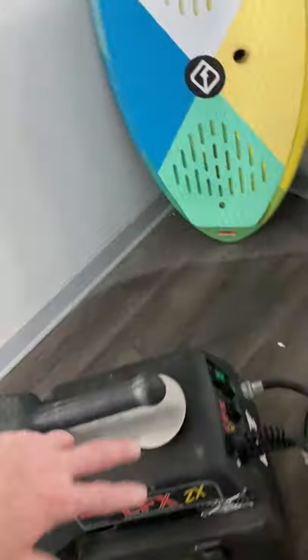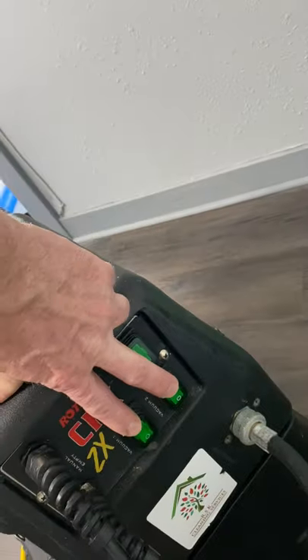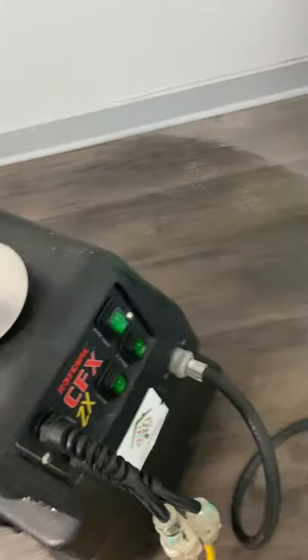On the back, we've got two motors, two switches, and we have auto pump-out. So it fills up, it triggers a switch inside, and pumps out. In this case, I've run it into a toilet.